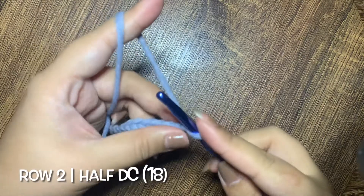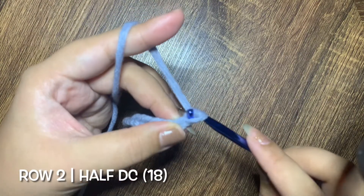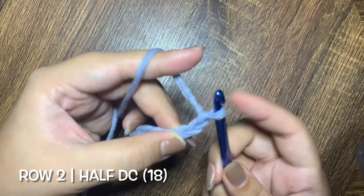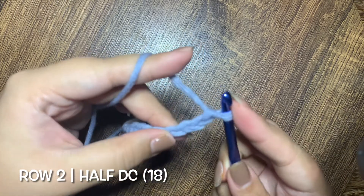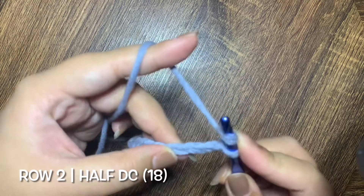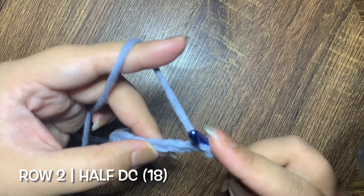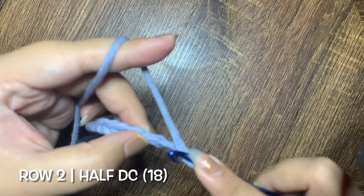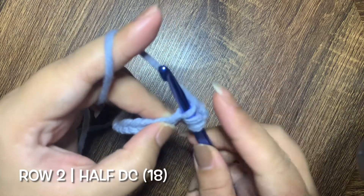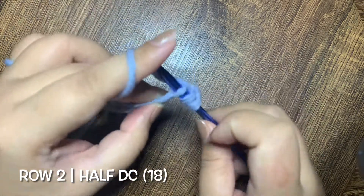For row 2, we are going to start with a chain of 2, and then we are going to make a half double crochet on the third chain from the hook. To make a half double crochet: yarn over once, insert your hook in the stitch, and pull through your yarn over the three loops on the hook.